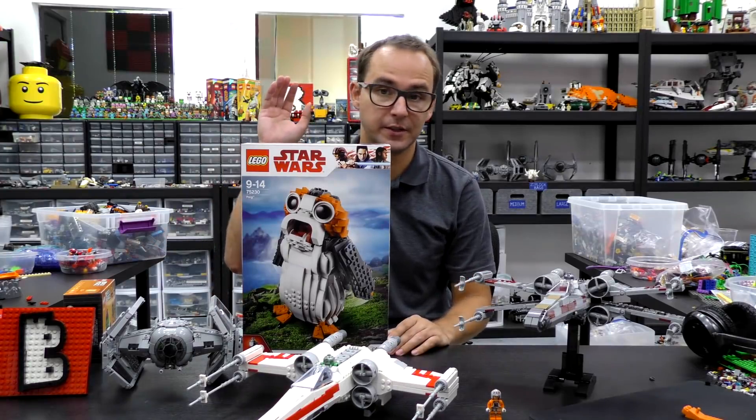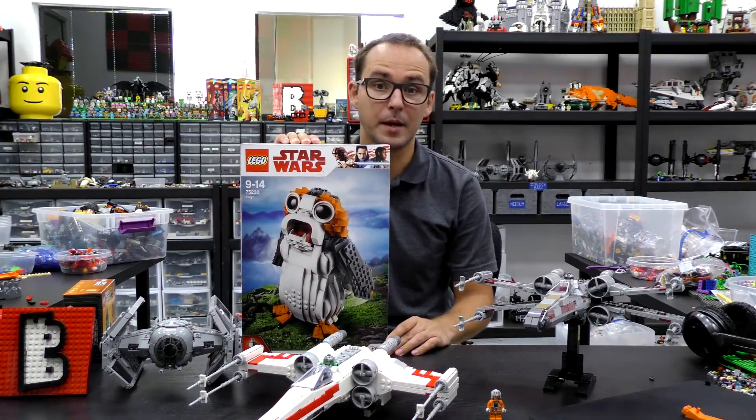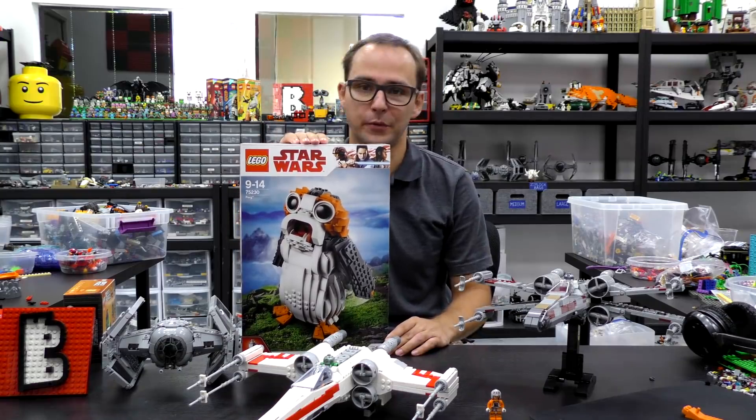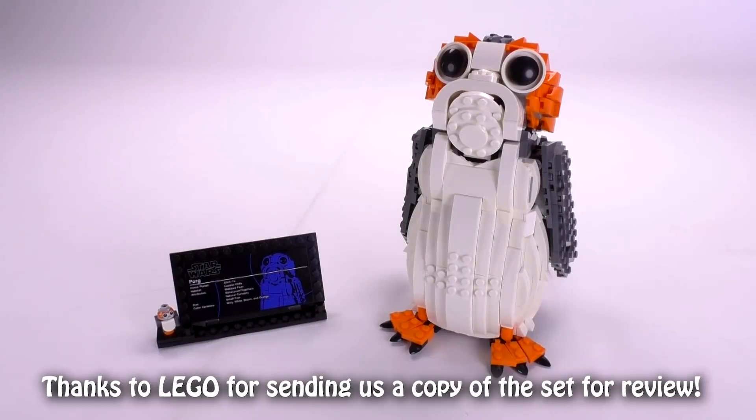Hi everybody, welcome to Brick Vault. This is Mike and today I've got a long awaited set for you, hated by many, loved by many as well. This is the 75230 PORG. Let's take a closer look at this little guy.